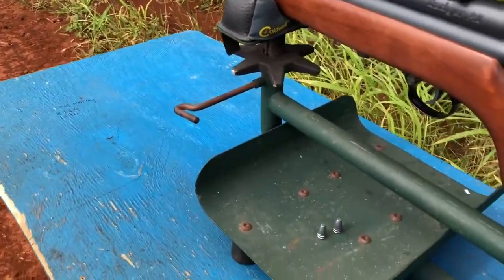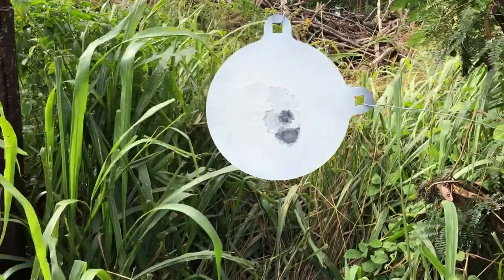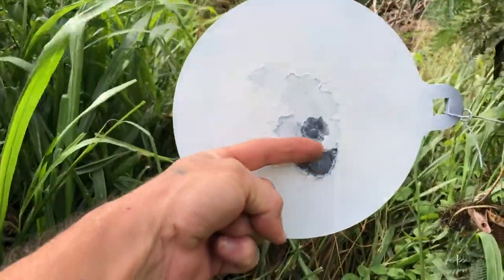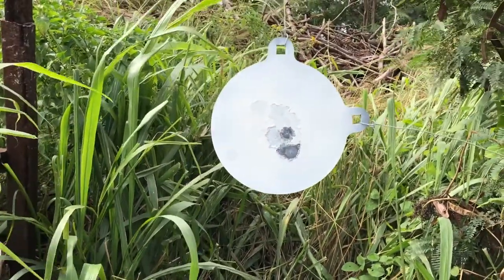80 yards. 8-inch steel pocket. 80 yards. I'm happy with that. Going back up to 90.